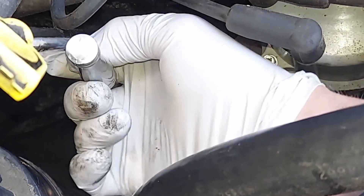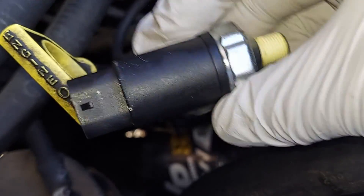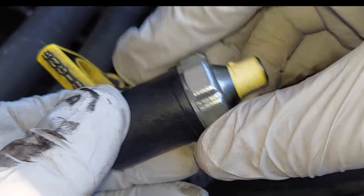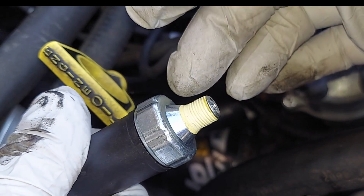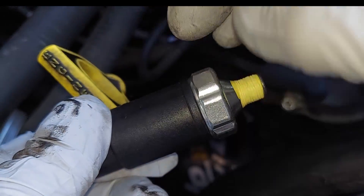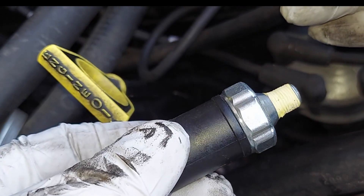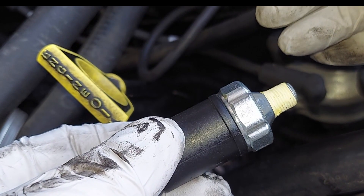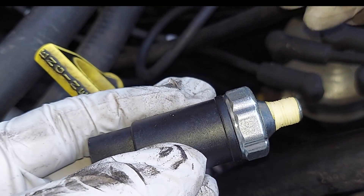Just take the old one off. I'm going to show you on the new one — I'm really careful about how I turn it. I always use the metal part that's designed for a socket to turn this thing. It is one piece with the threaded part, so when you're turning it, there's no chance of damaging the connection between the plastic and the metal. Under no circumstances do I allow myself to grab the plastic part and turn it, even if it feels really loose. Even when I'm just getting the thread started on the new one, I will do it by holding the metal part, because it's relatively easy to damage these.